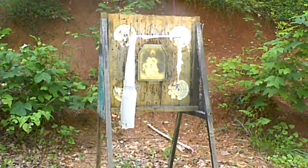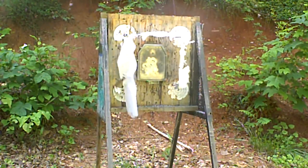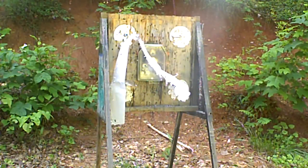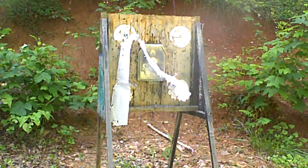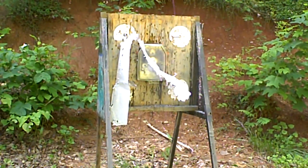So I took well over 100 rounds to make that frame fail. And there you have it, gentlemen — what it takes to make a Flash Bayonite armor splatter mitigation system fail would be something like 150 rounds.